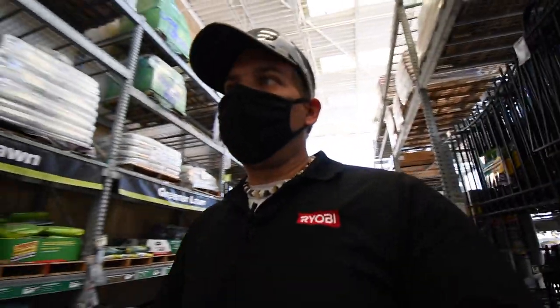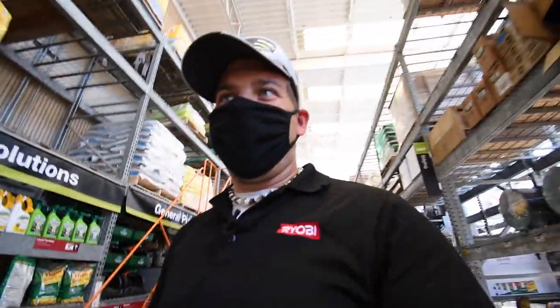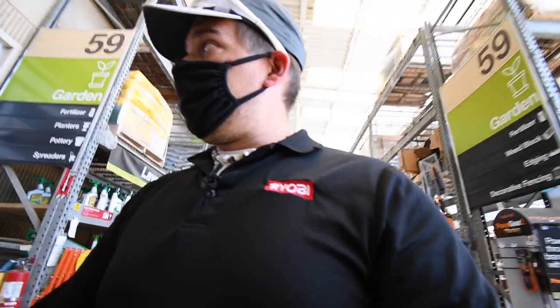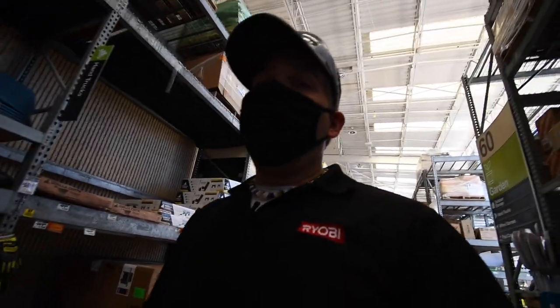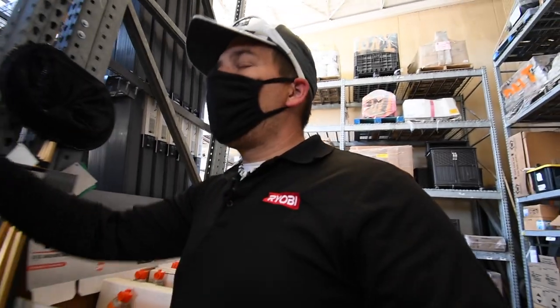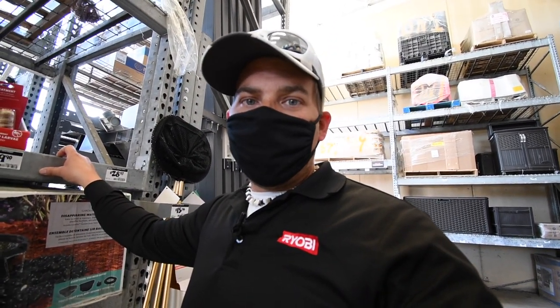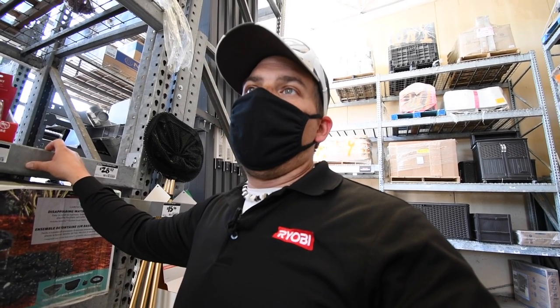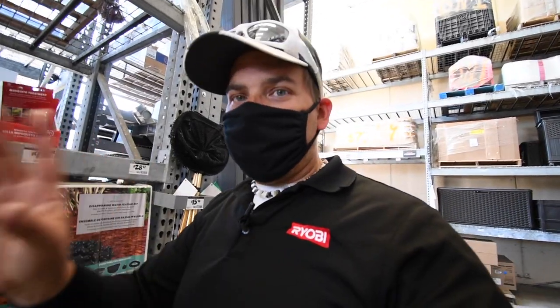I'm not gonna lie — this year's Ryobi Days has sucked so bad, along with the other sales. There really isn't much when it comes to actual good sales; new tools need to come out. The sale's there, but it's disappointing this year. It might still be early — they might come out with new tools soon. I'll keep you guys informed if I notice any changes in the sales.